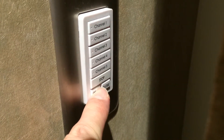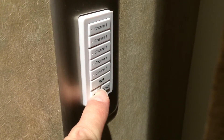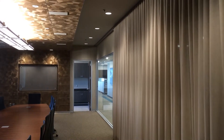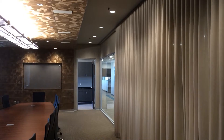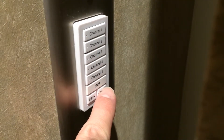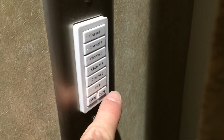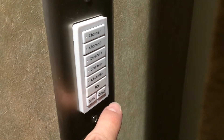To open the drapery, press and hold the open button for 2 seconds and the drapery will open. To close the drapery, press and hold the close button for 2 seconds and the drapery will close.